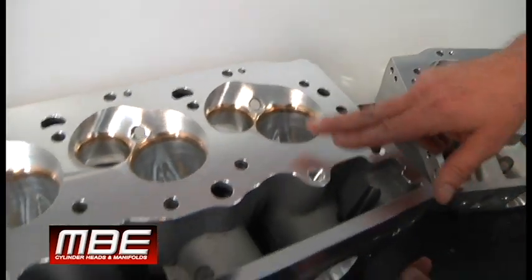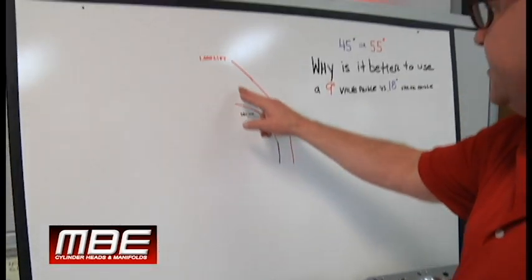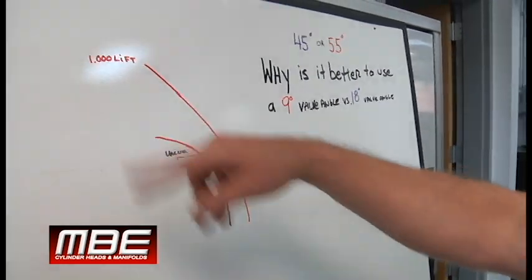That's why this has to be such a much taller cylinder head. The mid-lift numbers will go up substantially up in here, compared to the other one, because the air is not going to stay attached on the 18.